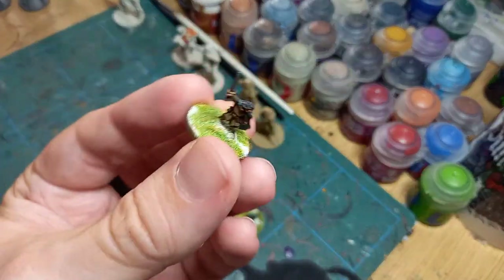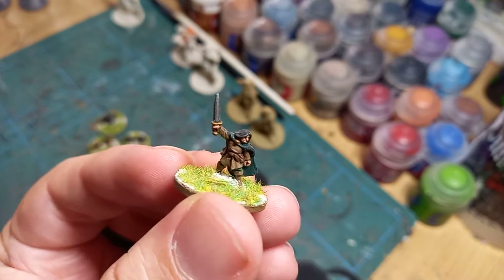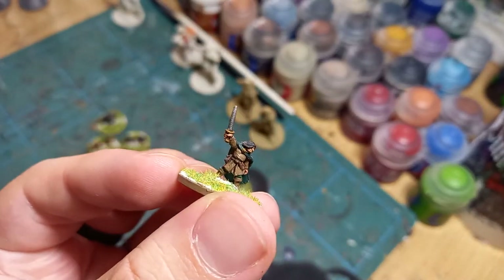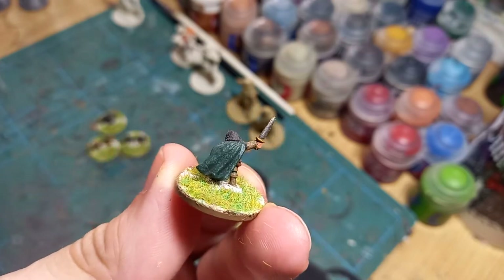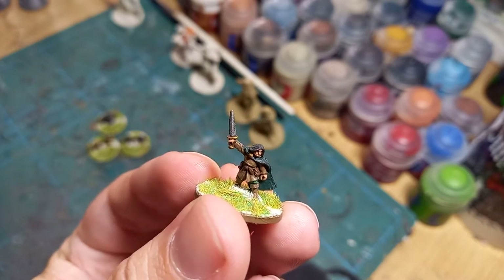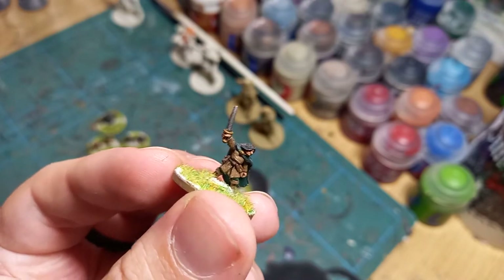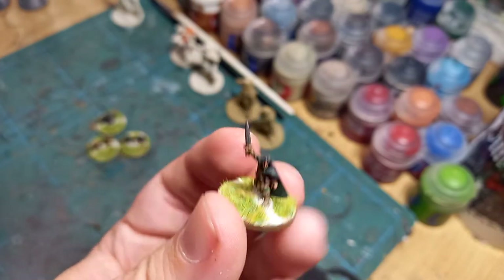Alongside Gandalf we have another mighty warrior — Aragorn. I chose this version rather than the one with the bow, because I thought this one looked really cool and had a kind of Stridery vibe going on. Nice and simple, with his Ranger Sword — or it could even be Anduril raised in one hand, already reforged at this point. Looking really awesome, with a fun little stance.